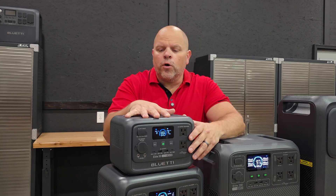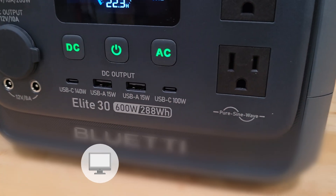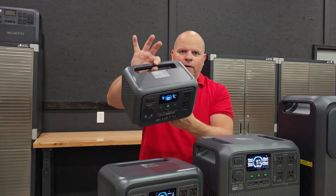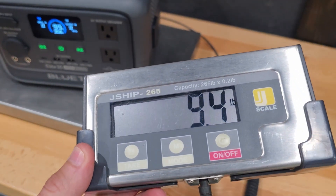The Elite 30 is perfect for powering up small devices like computers, cell phones, or small fans. If you need something that's very portable, that you can pack around and that's very light, this is the portable power station you should be looking for.